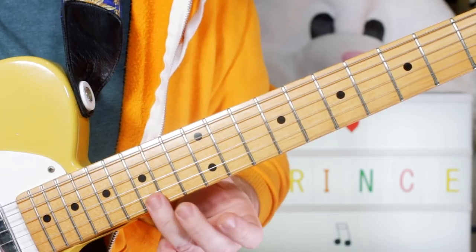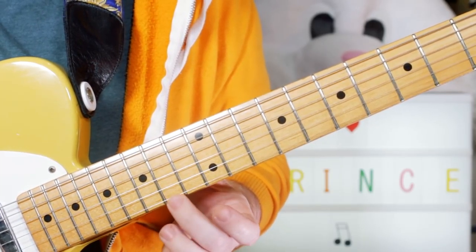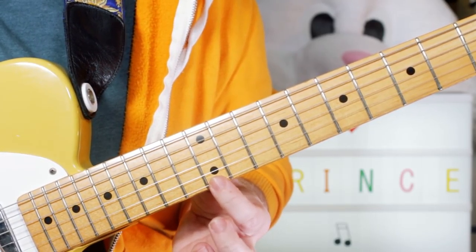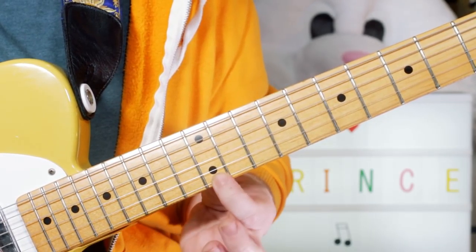So 1, 2, 3, 4 — 15 to 14 on the top string. G to F-sharp, then 4 Fs to E, so 13 to 12.